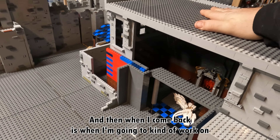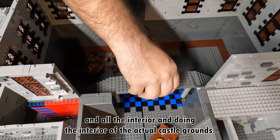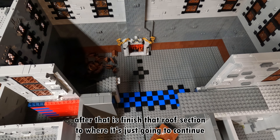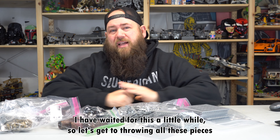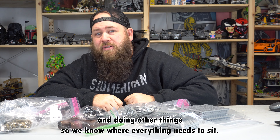When I come back is when I'm going to work on the second part — finishing all the interior and doing the interior of the actual castle grounds. That way all I need to do after that is finish that roof section to continue building up the other levels that sit on top of it. But I am tired of talking about this. I have waited for this a little while, so let's get to throwing all these pieces in there, creating some stairs, and doing other things so we know where everything needs to sit.